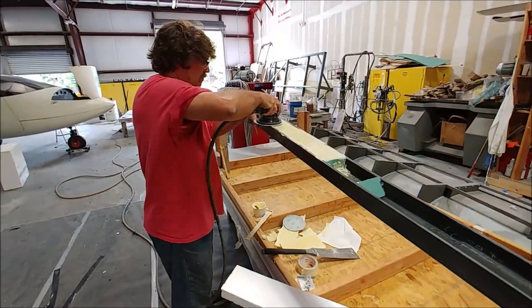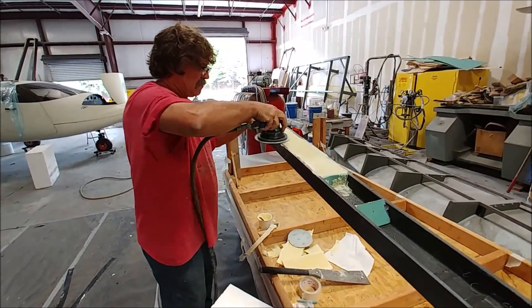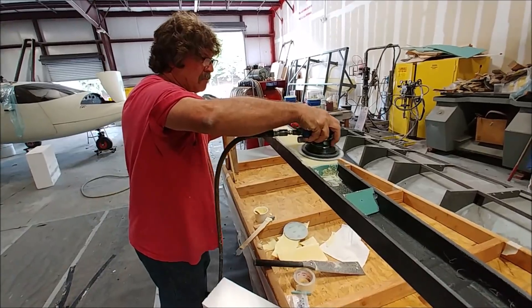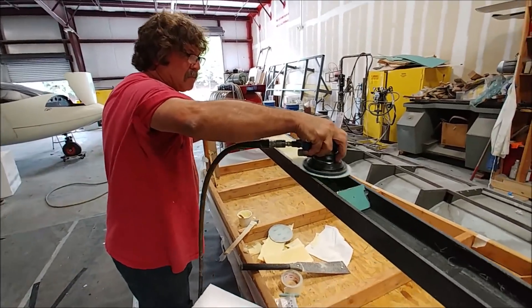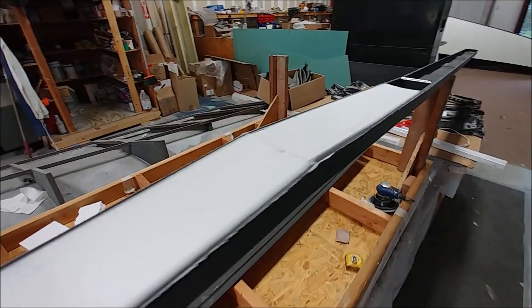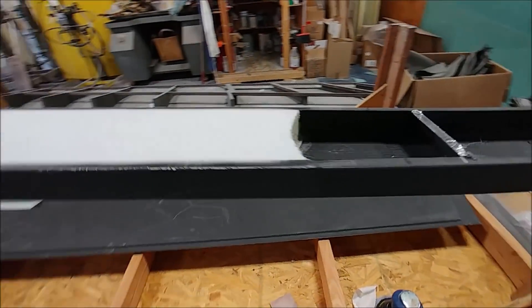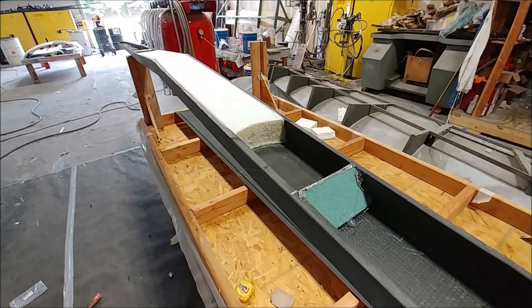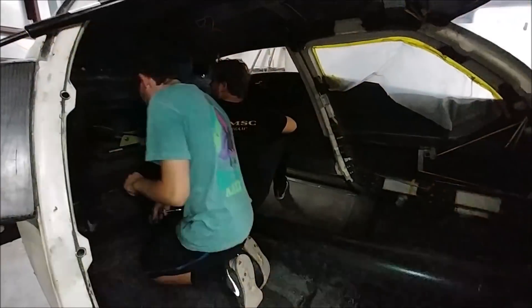Meanwhile here's Jeff just boxing in the center section of the main spar for the foreplane with some foam, and it's going to get a layup over the top of that to increase the strength in the middle section of that spar. Here's how it looks after getting a coat of resin — probably micro over the top of that.